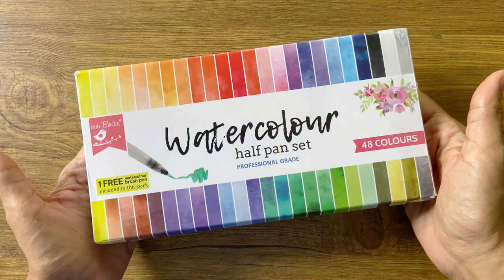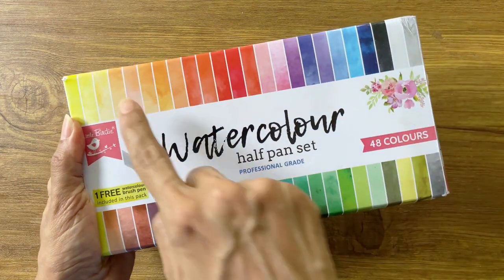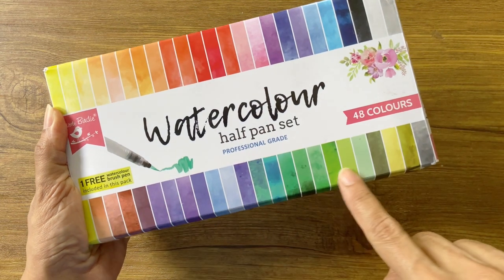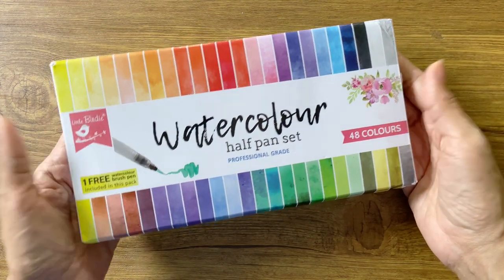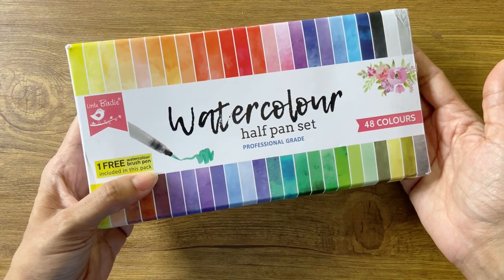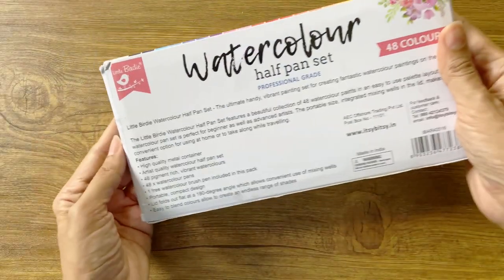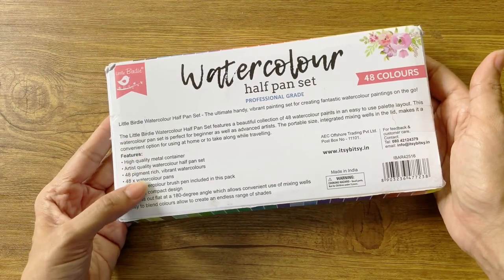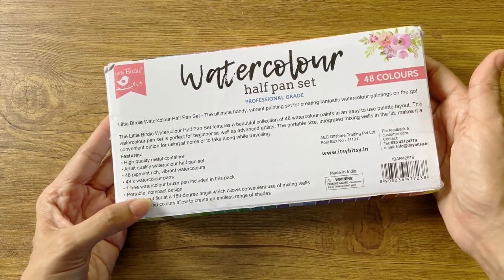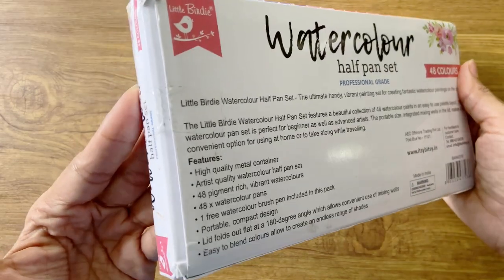Moving on to the set, the box comes in a paper carton with an attractive package design. There are swatches of 48 colors which I'm assuming is indicative of the colors inside. It also mentions here that there is a free watercolor brush pen included in the set. When you flip over the box, you see some text describing the attributes of the set. There is no MRP or date of manufacturing mentioned anywhere.